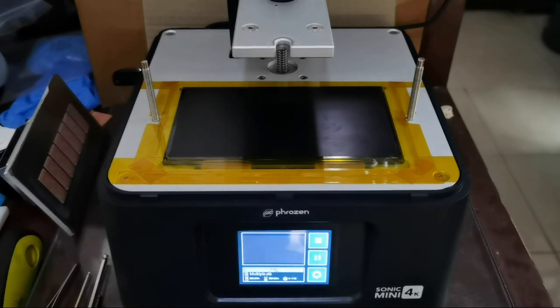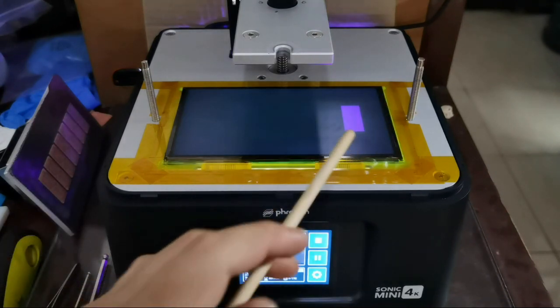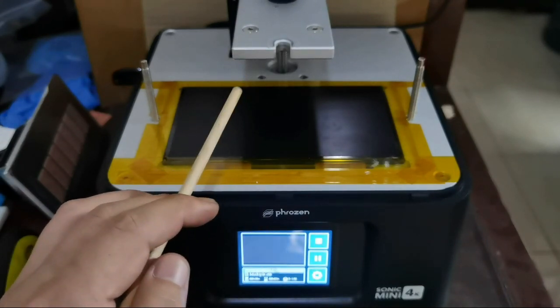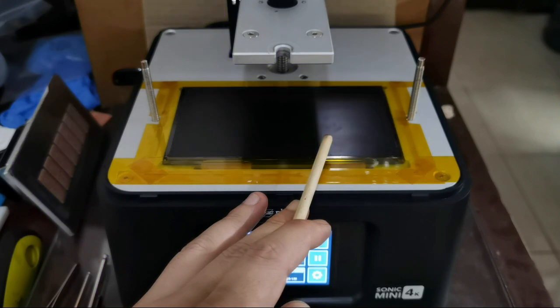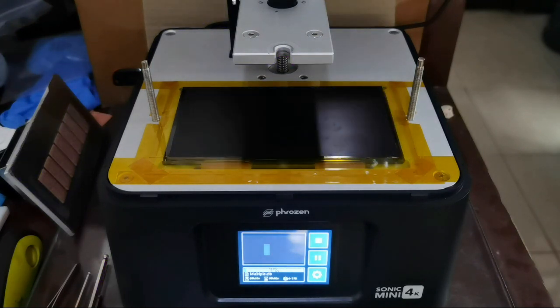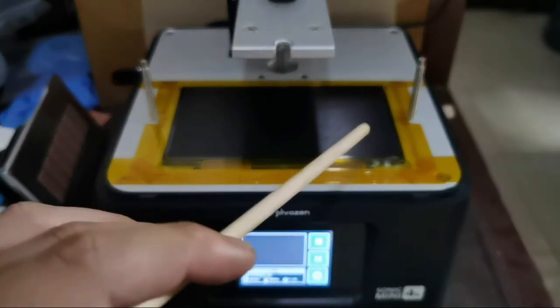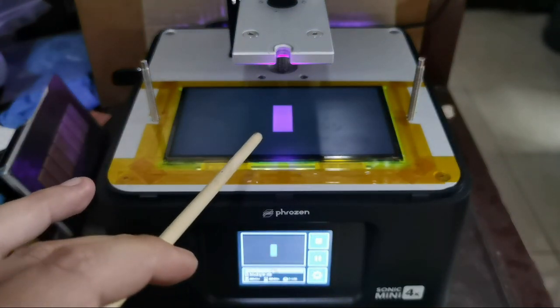Now let us compare it to the multiple exposure finder I made for the Sonic Mini 4K. This is the 1.5 seconds, then the arm moves up and moves down again to the 2 seconds, and then to the 2.5 seconds. The arm has to move up and down because it is returning to the same Z height on the layer that we are exposing.